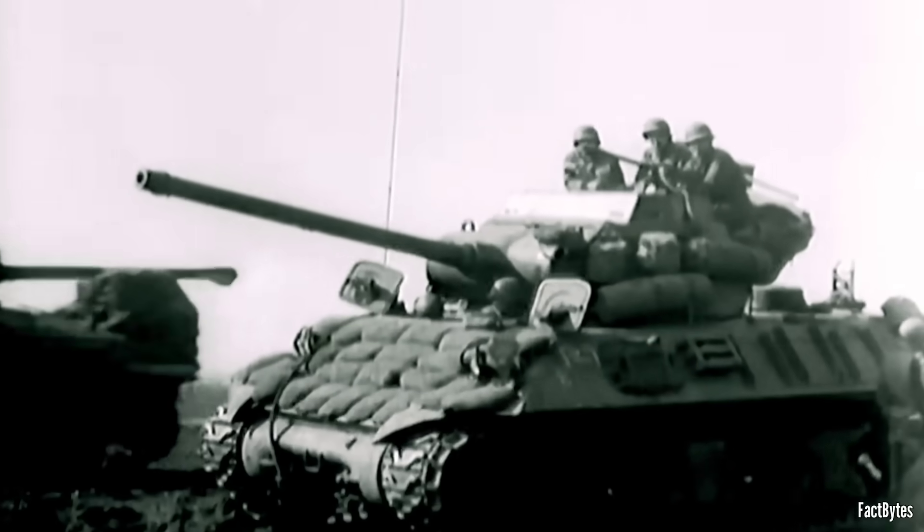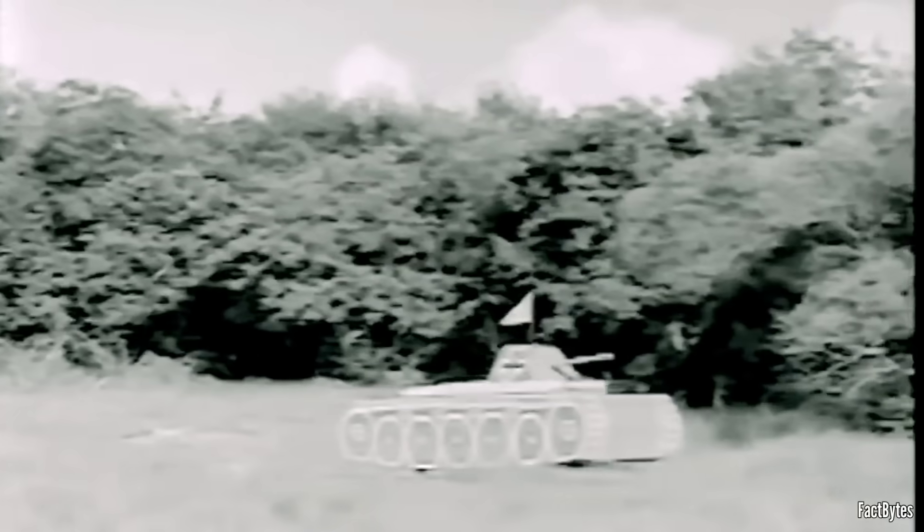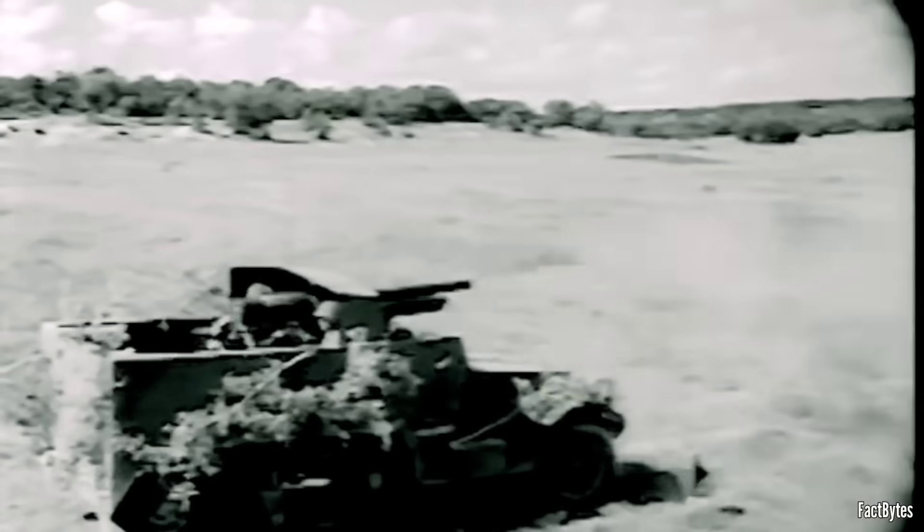To understand why the M36 existed, you have to start with doctrine. U.S. tank destroyer units were never meant to be breakthrough tanks. The field manual emphasized speed, maneuver, and ambush — get to the threat axis, hit enemy armor from the flank or at standoff, then relocate.